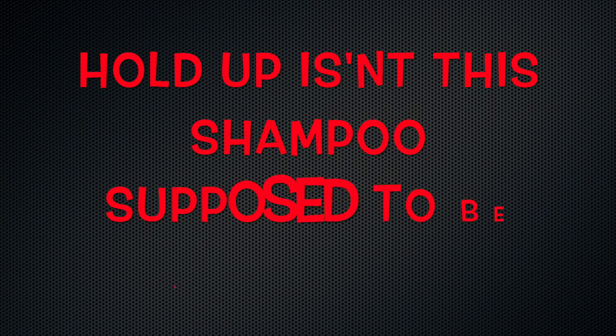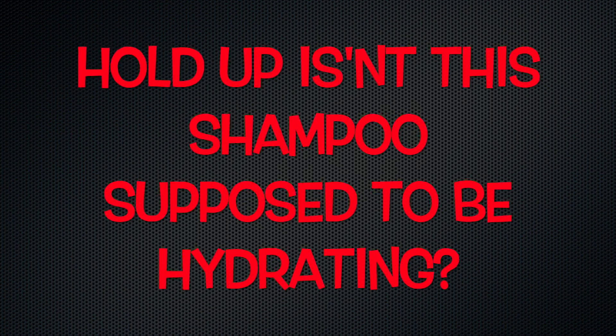This product right here — when I began shampooing my hair with it, my hair became drier and drier. I was like, maybe let me keep lathering, let me put some more, but nah, that stuff made my hair dry. This is a no-go for me, and that's really all I have to say.